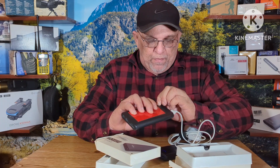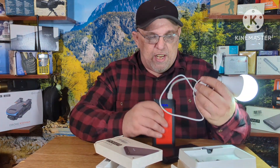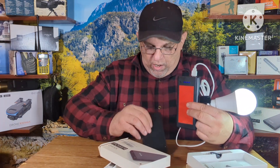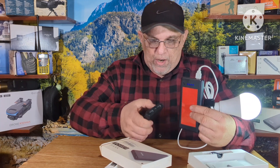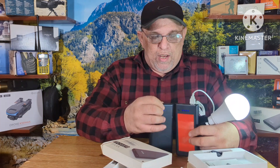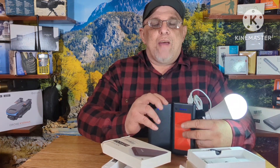We'll plug this into this one, turn it on, turn the light on. As you can see, both battery packs have charges on them.